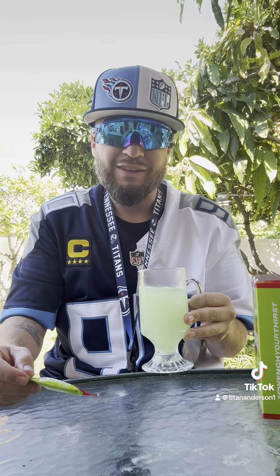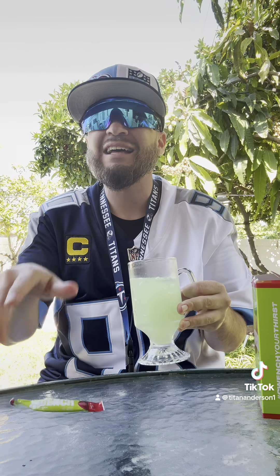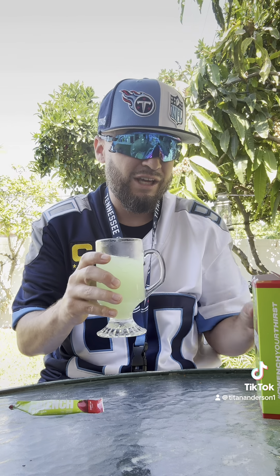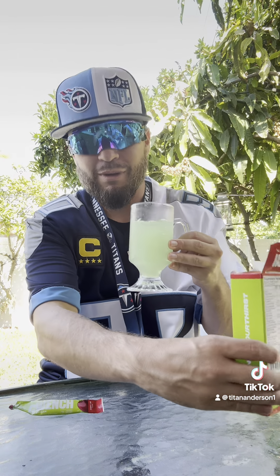If you guys want something different than Gatorade — less calories, vegan — it has everything you could possibly want. You get ten packs, just throw it in a water bottle and shake it up. Zero sugar, five calories. Check out Quench. I'll be going back. Let's go.